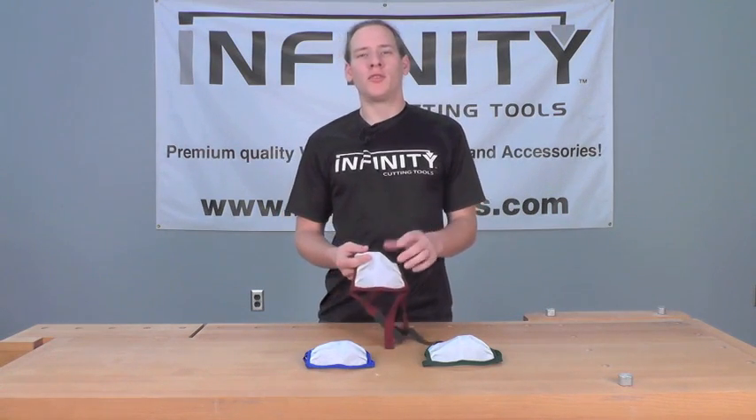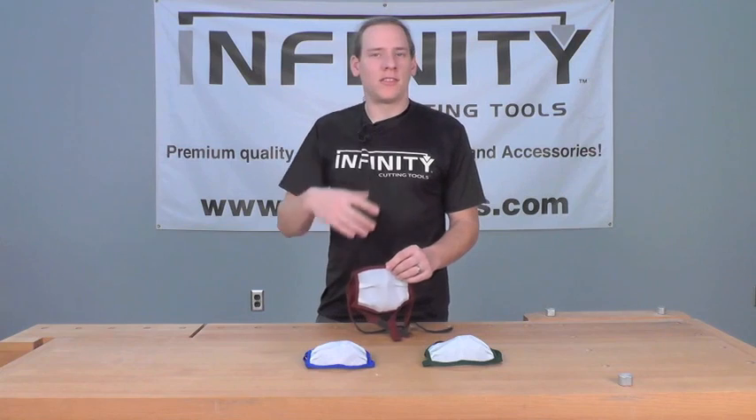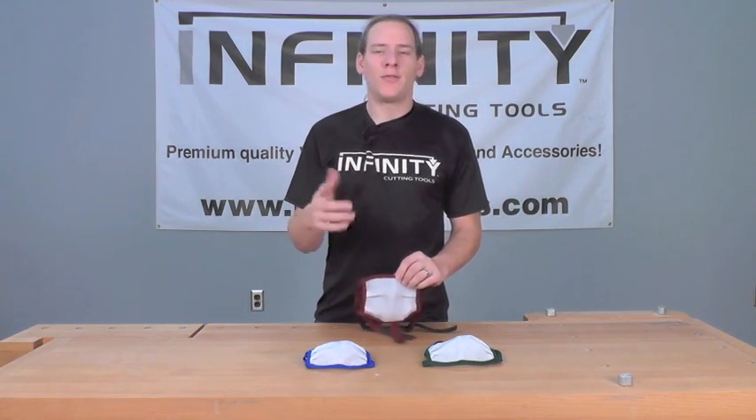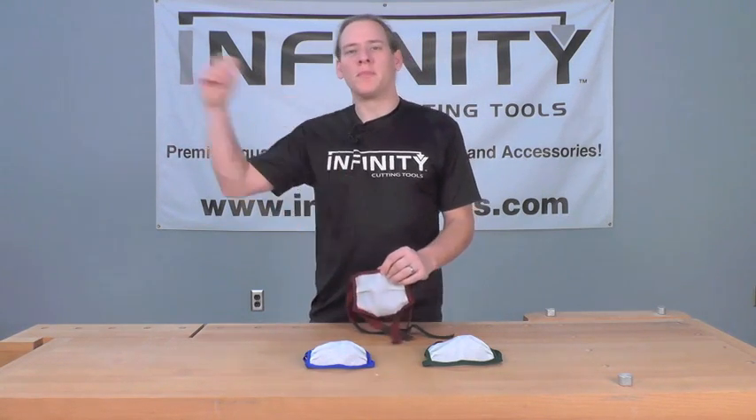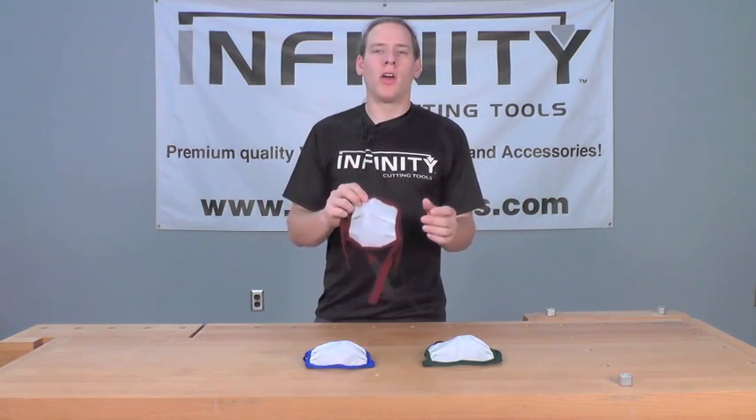We all have used one of those paper masks that fog up our glasses, are hot and uncomfortable and hard to breathe through, and after a few minutes of wearing them, we simply take them off and throw them away. The Dusty Gone Mask solves a lot of those issues.